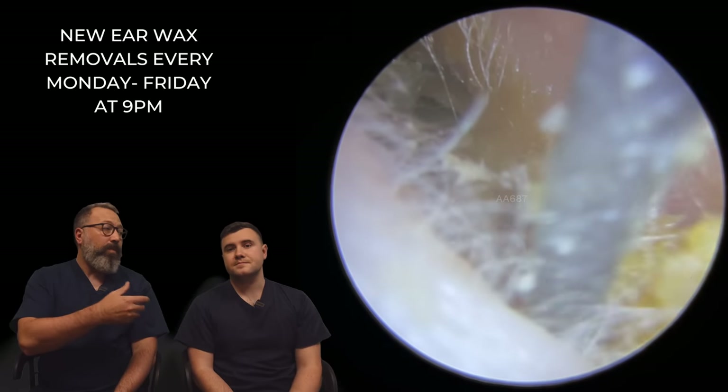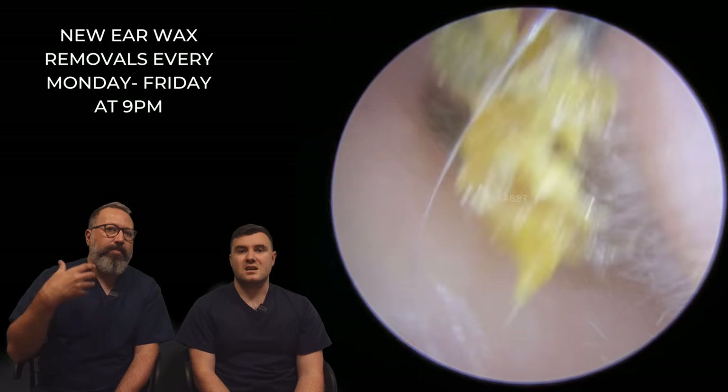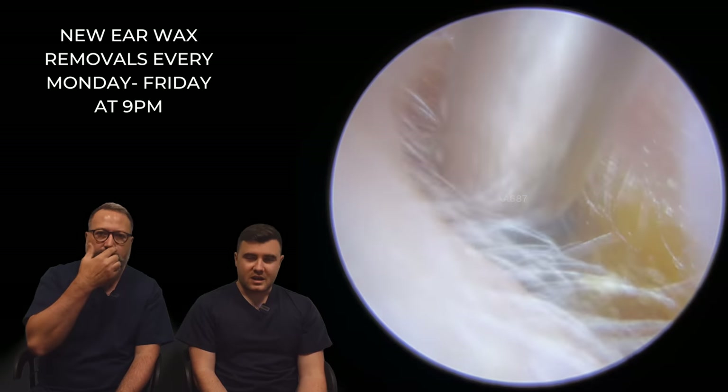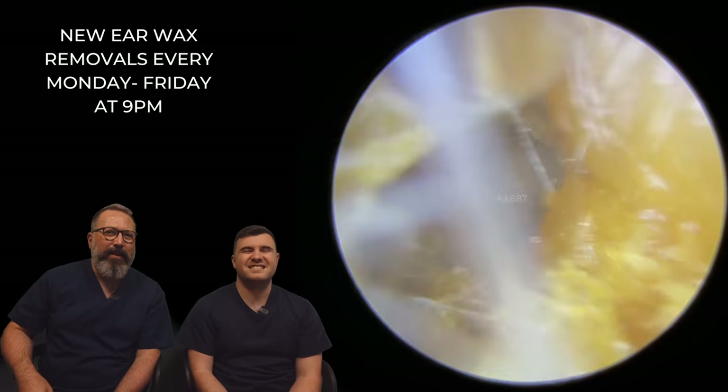Only because normally when we're taking plugs away, a plug is quite easy because you pull it and the whole plug comes out. With this sticky wax, every time you move it, it sticks to another surface. It's not an easy one to do — sticks to the surface, blocks the tube up. It gets everywhere.